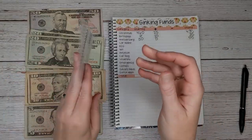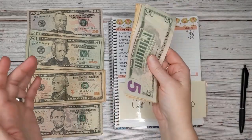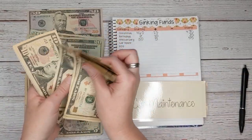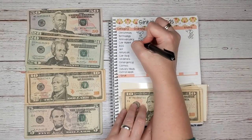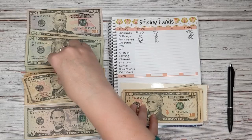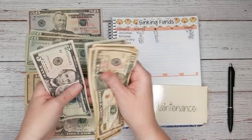Next up we have car maintenance, which is for things like oil changes and eventually car repair. We have $80 to start with, and today we're going to add $10, so we should end up with $90.